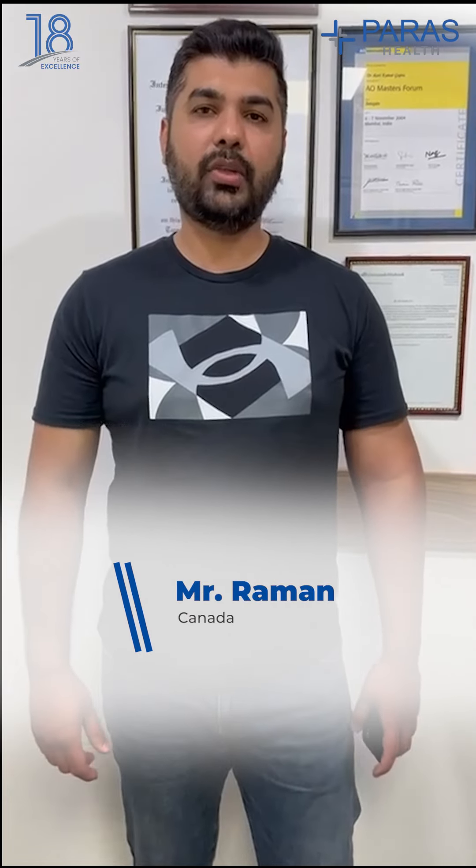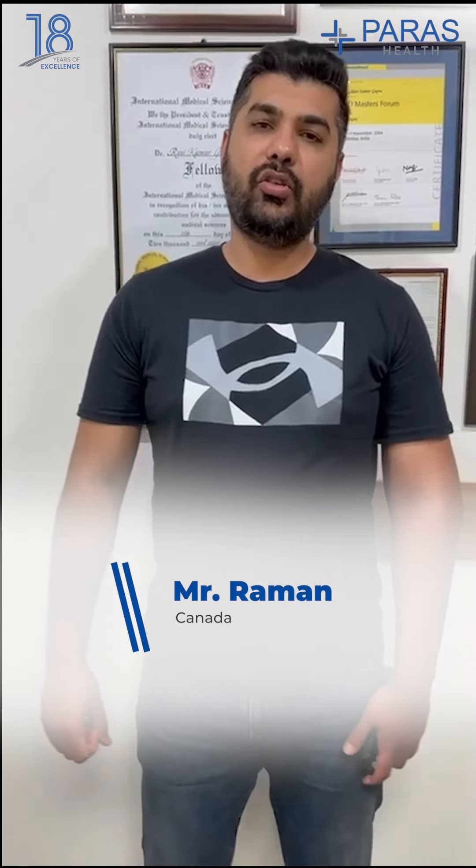Hi, my name is Raman and I am from Canada. I had an injury 15 months back and got treated in Canada. I had my surgery done in Toronto, but the results were not great.